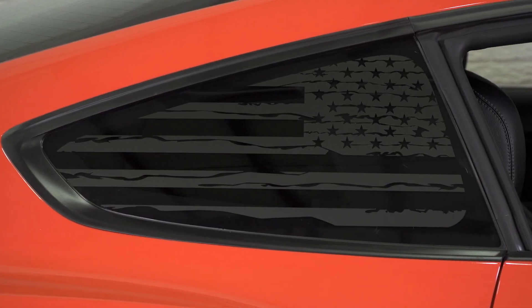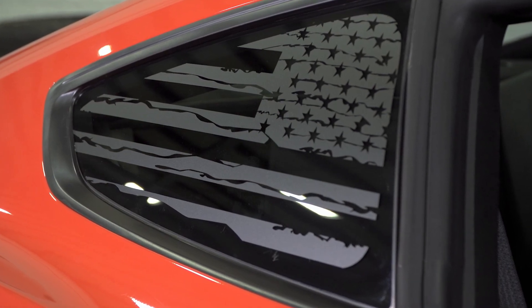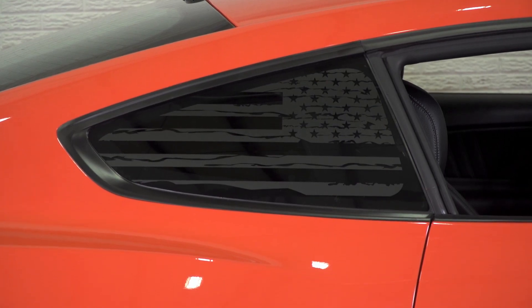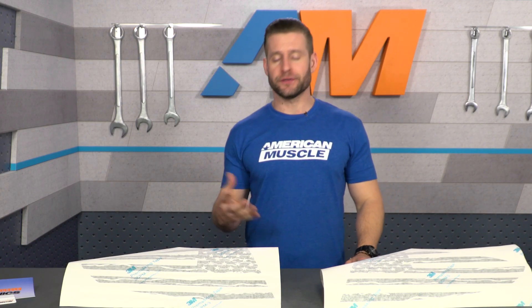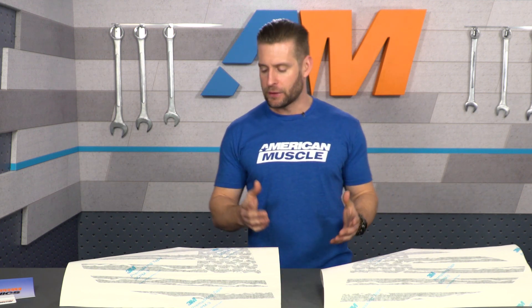Just like any other American Muscle Graphics design, each one of these pieces has been tested, tweaked, and redesigned to fit your quarter windows perfectly, just to ensure a perfect fit once these things arrive to you. That will be evident the moment you go to install these for the very first time — you'll notice the dimensions and the shape fit the quarter windows perfectly.